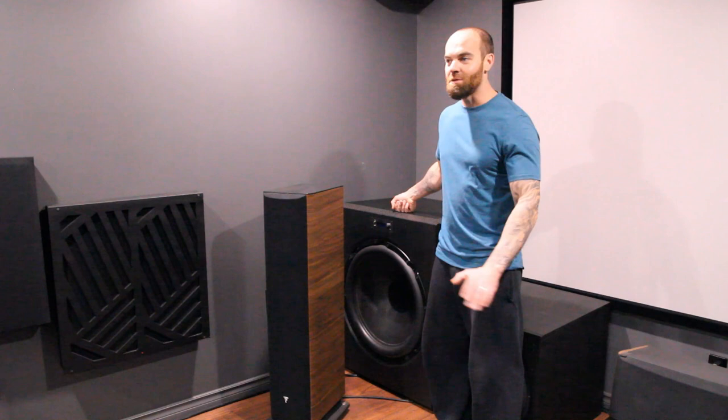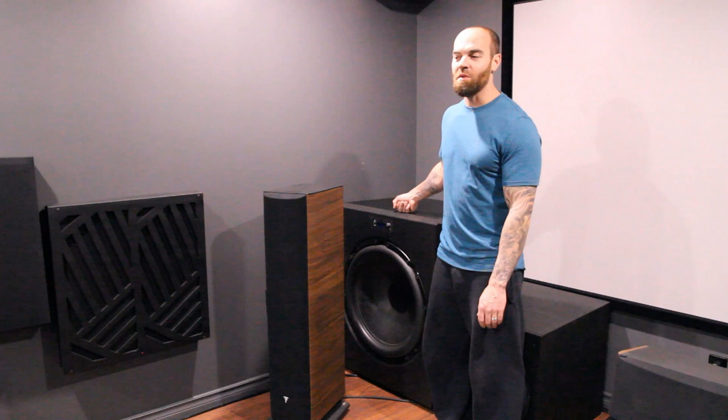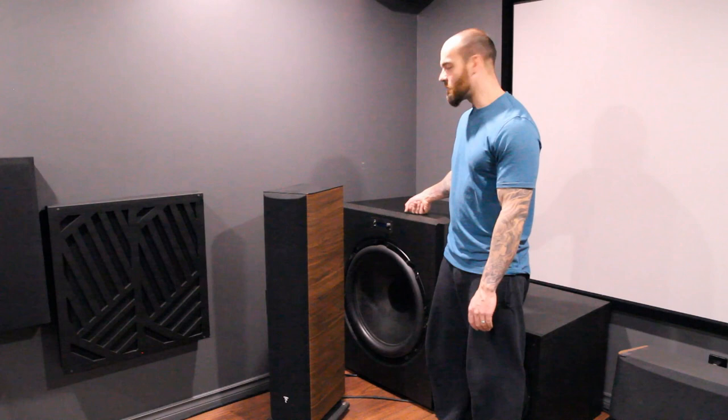I'm hoping one day, maybe when my neighbors are all gone, I can really push this thing — and hopefully nothing breaks in my house. But when I have all my subs on, this thing is barely doing anything. It's barely breaking a sweat, so I have tons of headroom running this thing. I'm very happy with the purchase and no regrets here. This thing looks beautiful.